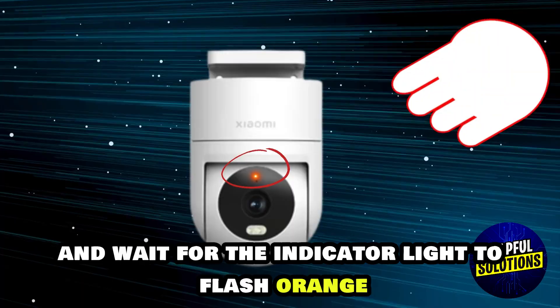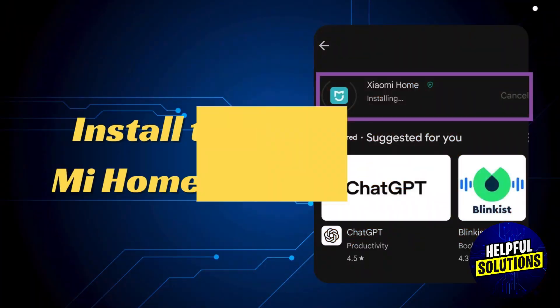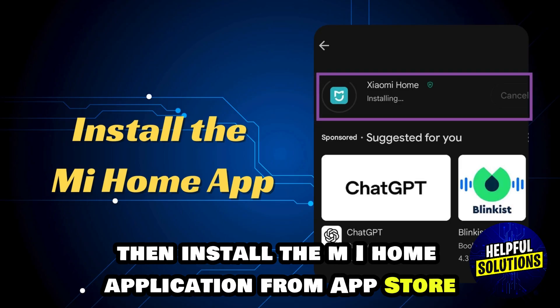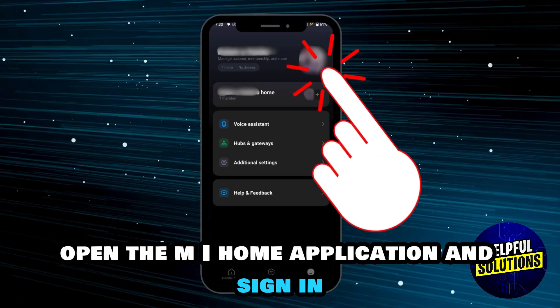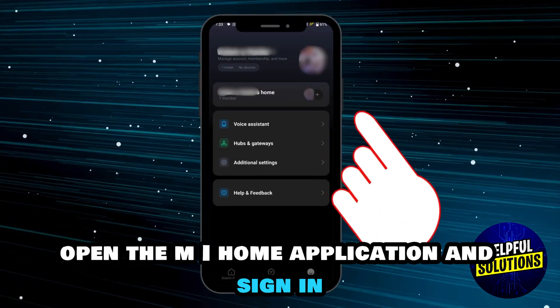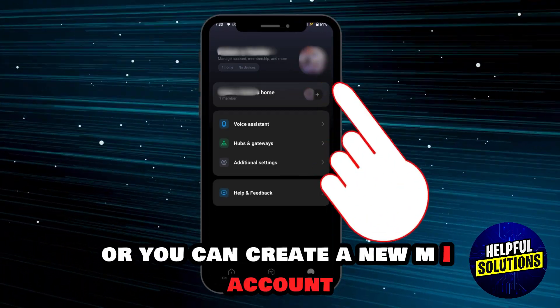Then install the Mi Home application from the App Store or from the Google Play Store. Open the Mi Home application and sign in, or you can create a new Mi account.